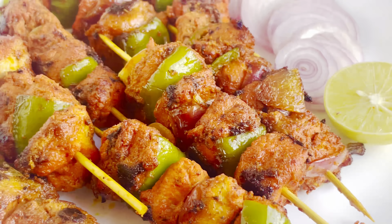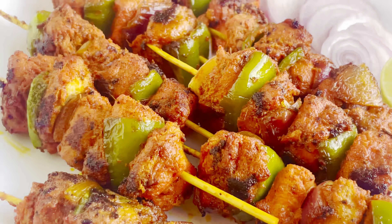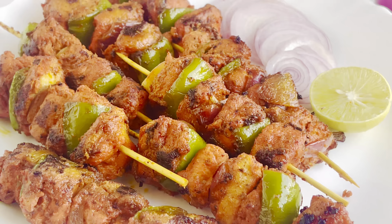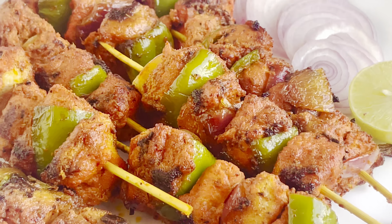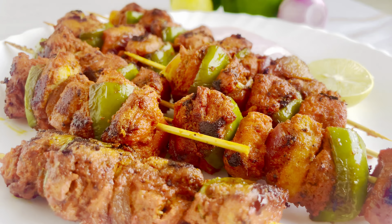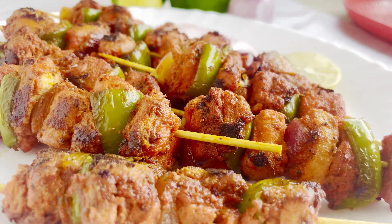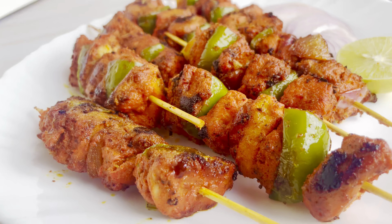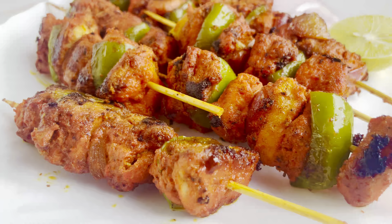Hello friends, welcome back to my channel Spicy Kitchen Tales. You are going to make chicken tikka at home, also on the stove. After eating this food, you will forget the tandoori chicken tikka. Let's see how we can make this chicken tikka at home without grilling.